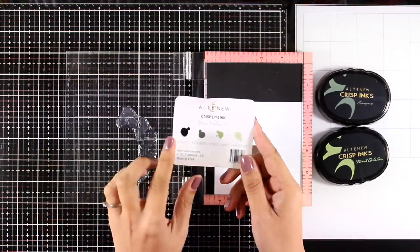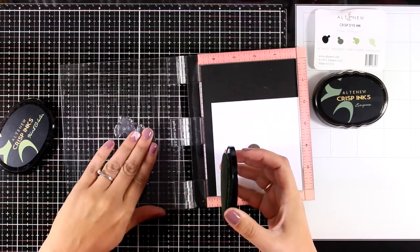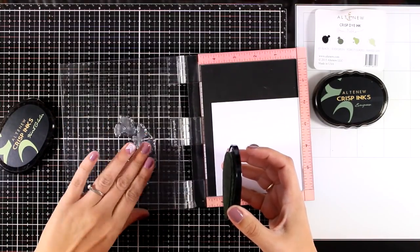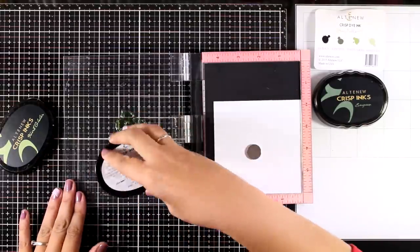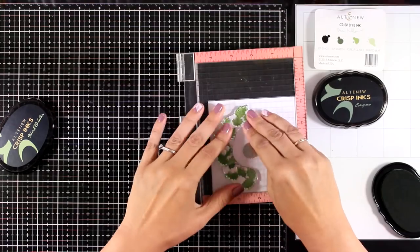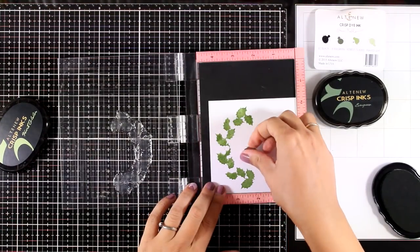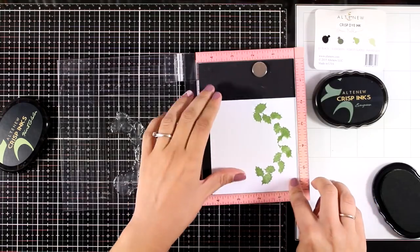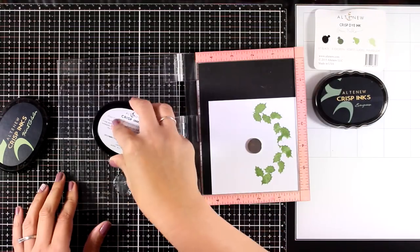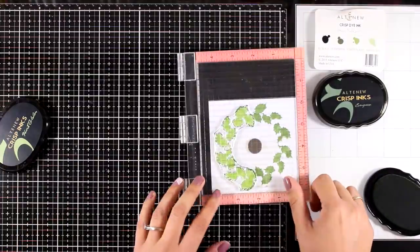Now I'm going to do the stamping for my leaves. I'll be using inks from the oval set called Green Fields. The lighter color I'm using is Forest Glades, and then I'll go to the darker one called Evergreen. Now I'm going to turn my paper and stamp one more time.